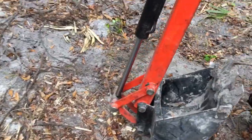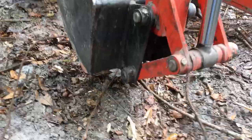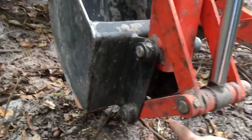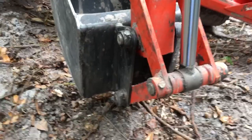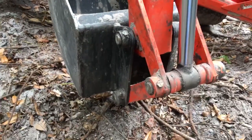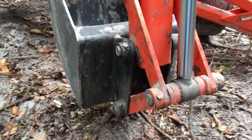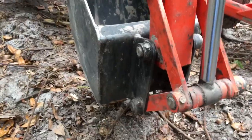Another thing I did: this front link in the bucket was pointed so that the grease fitting was facing outwards. I flipped it so that they face inwards. It's a little harder to grease, but I don't have the grease fittings getting packed with dirt, roots, and other debris. It makes it a lot easier to grease and maintain the unit.